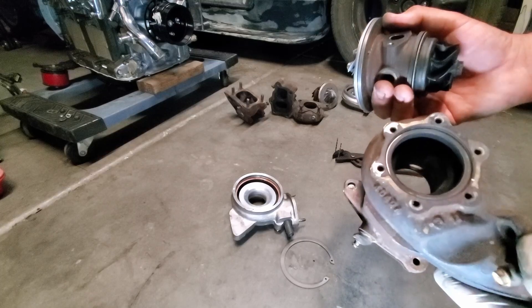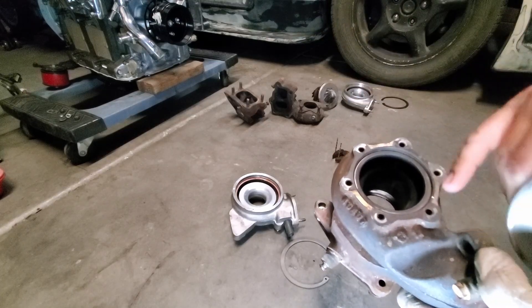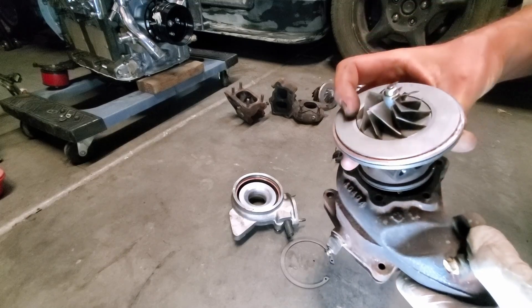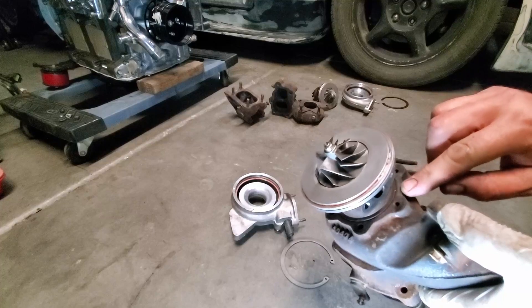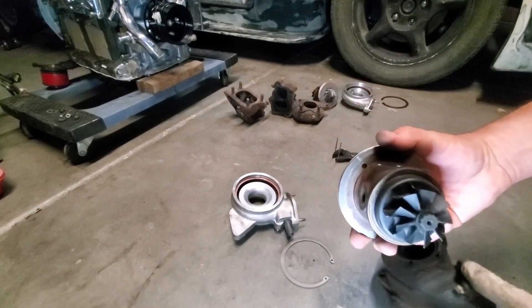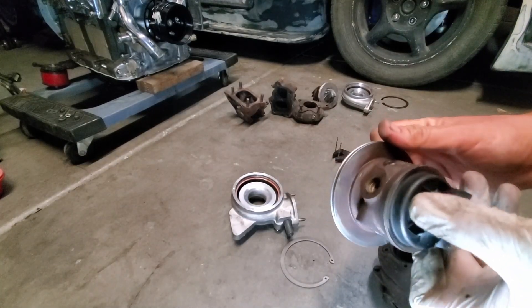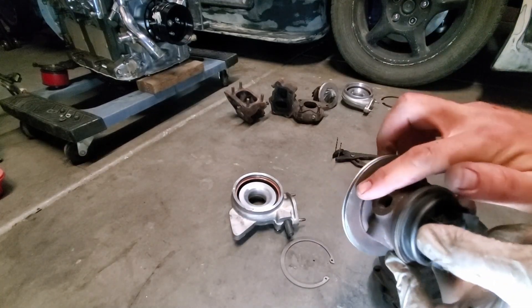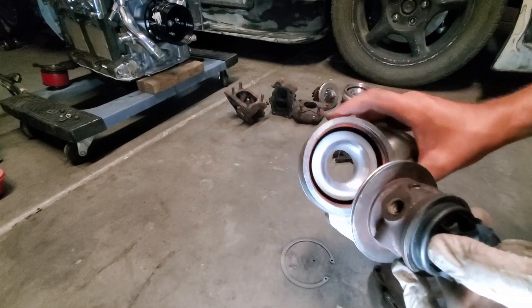I marked that right with the exhaust manifold in the same spot, so that when I reassemble them I can get it right. Same with the other side on this housing — I made a notch right with a ball peen hammer and I can align it right to the housing.